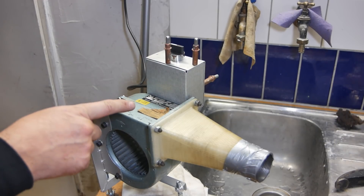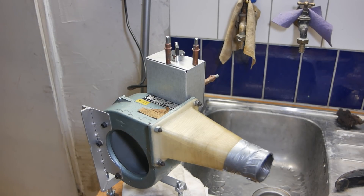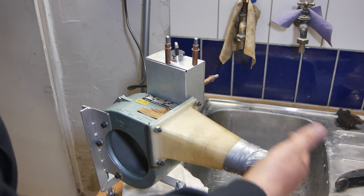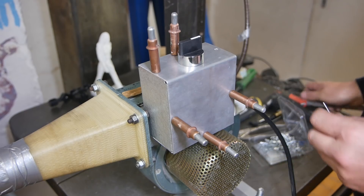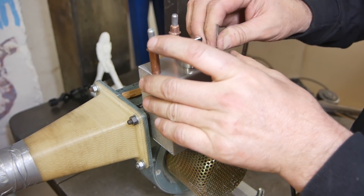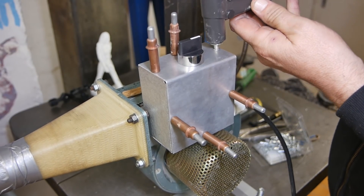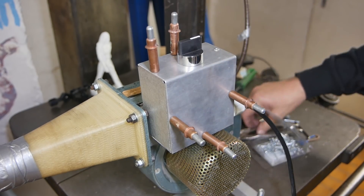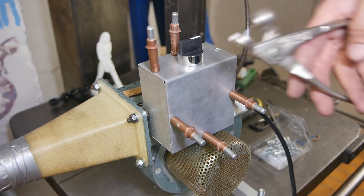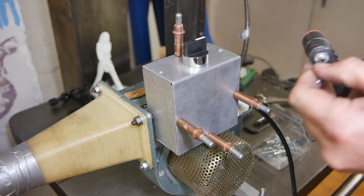Well, now that it's wired up I better test it before I button it up. Yep, that's working fine. Now I realize it's pretty bad form to rivet something like this up permanently closed, but I don't have any of those riv nuts which would be the ideal thing to put into the sheet metal, and it's not that important. I very much doubt anybody's ever going to go back into this again, and if they do, drilling out aluminium rivets is really not that hard.